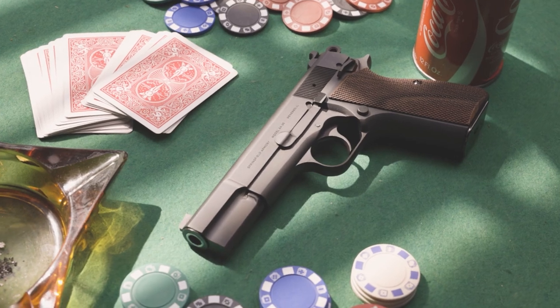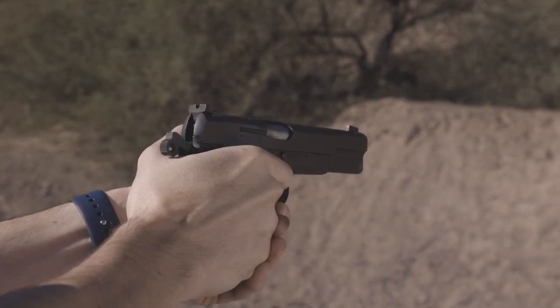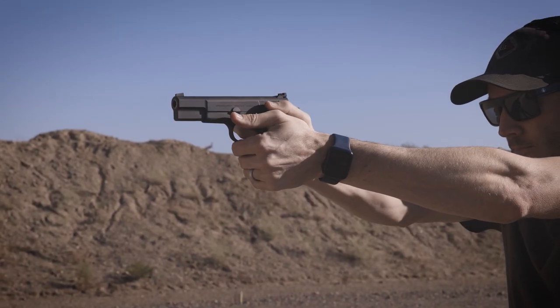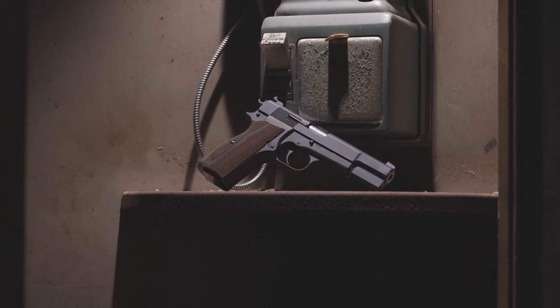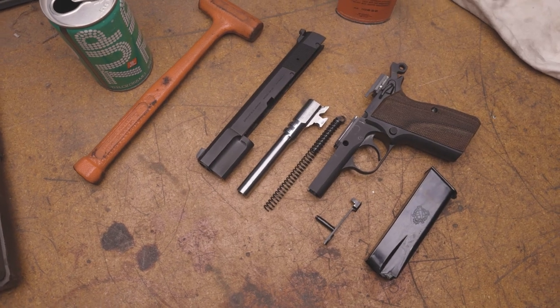Hey guys, I'm Jeremy with The Armory Life. When I first got my hands on the SA-35, I was blown away at how comfortable it was in my hands and how easy it was to shoot. I wasn't super familiar with the P-35 pistol from the past, so I didn't have a lot of preconceived notions to go off of. I was honestly surprised that the design didn't take off as much as the 1911 in the earlier years, but back then the 9mm versus 45 ACP cartridge is what kept the 1911 in the lead.